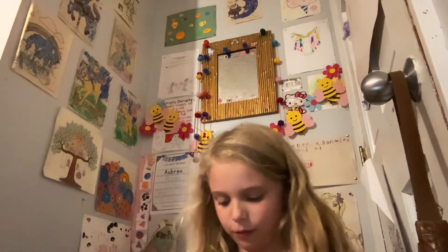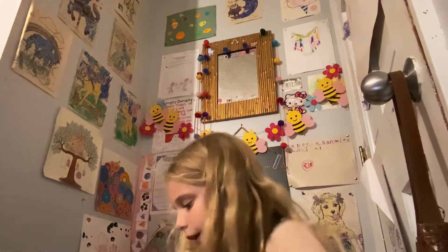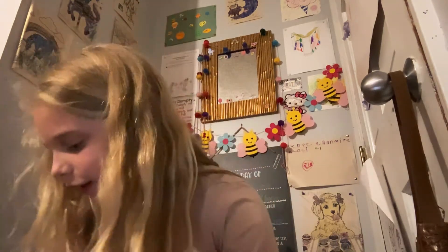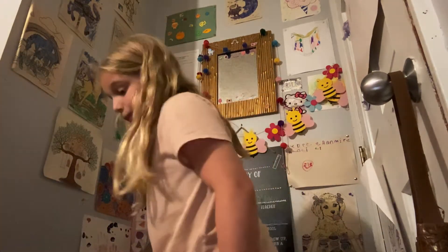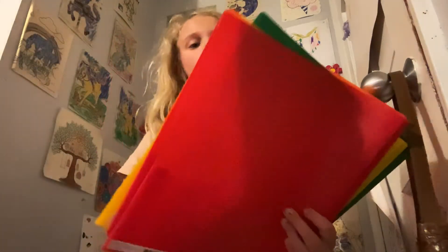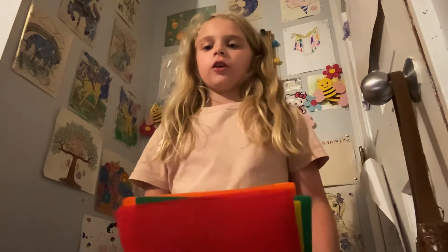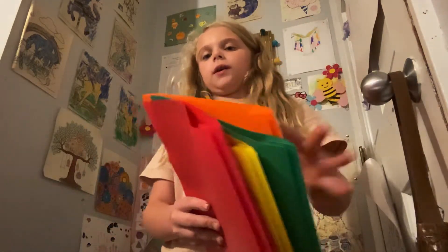Let's put this in here. I will not be taking everything — I'm gonna take the heaviest stuff. And I'm gonna take my orange, green, yellow, and red folders. These are made out of plastic.